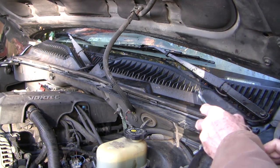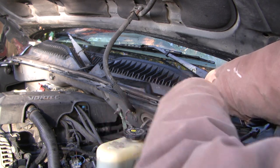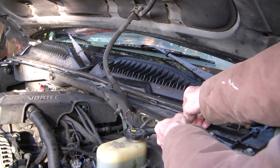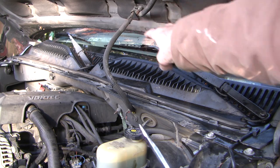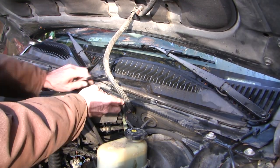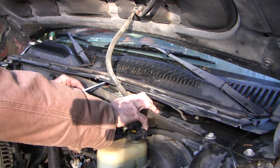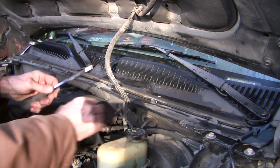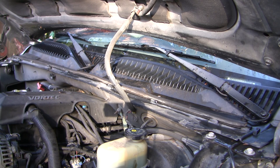The module is going to be underneath this cowl, so I'm just going to get these clips off. There's one there all the way along, and there are a couple of push pins to pull out as well. I can see the motor and the connector for the module right in there, but I don't really have enough access to adequately back-probe it, so I'm going to take off at least this wiper blade to allow me to pull the cowl partly out of the way.